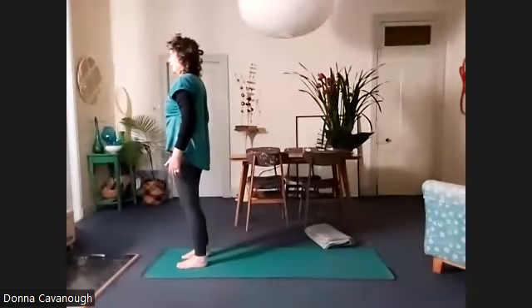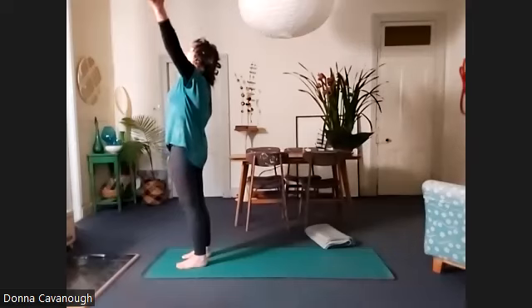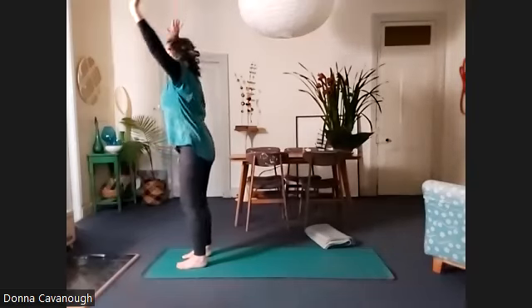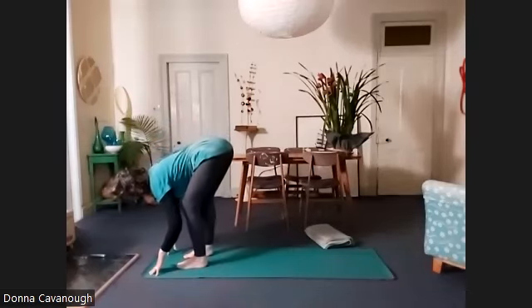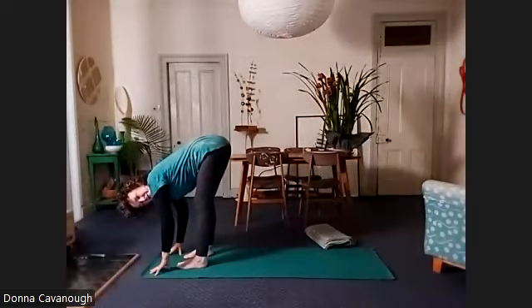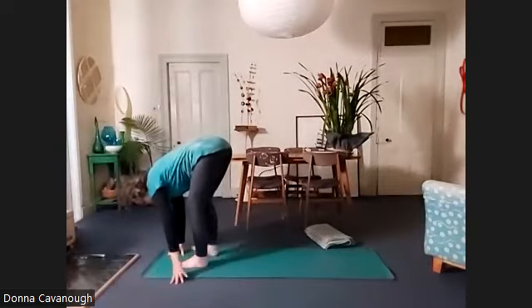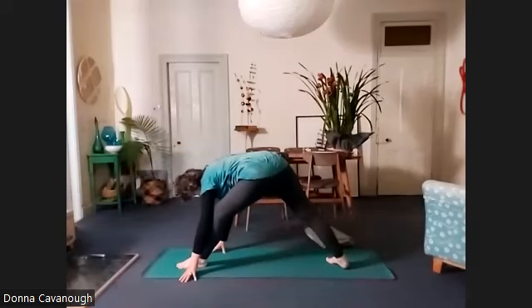Feet underneath you. Feeling the flow of breath. Inhale, arms up. As you exhale, Uttanasana. Enjoying being able to find your healthy spine. Now we're going to do the big step back with the right foot, where you line up the centre of the right foot arch with the left heel — nice big distance — and we'll bend the left knee.